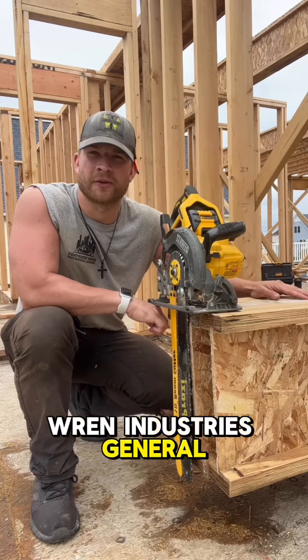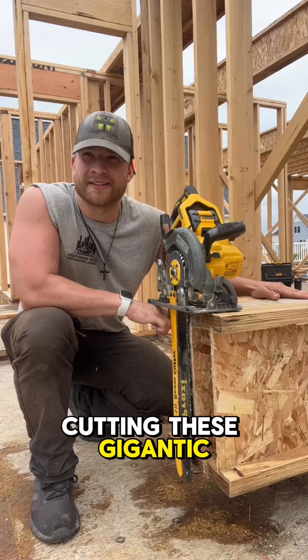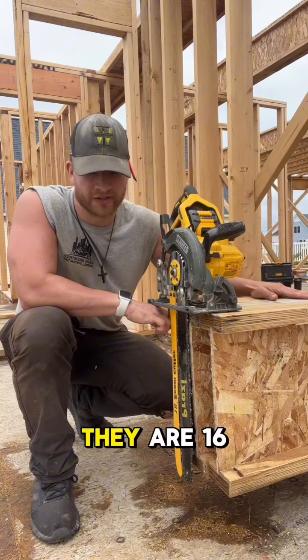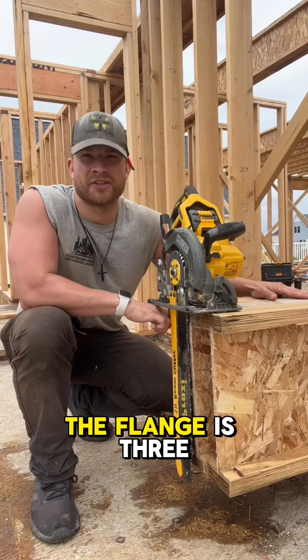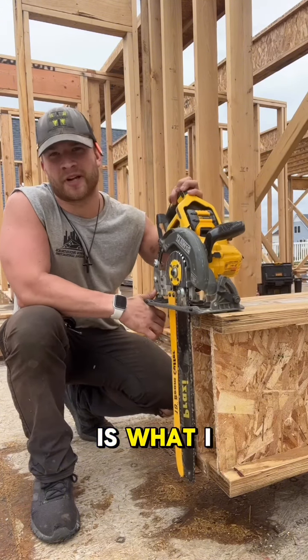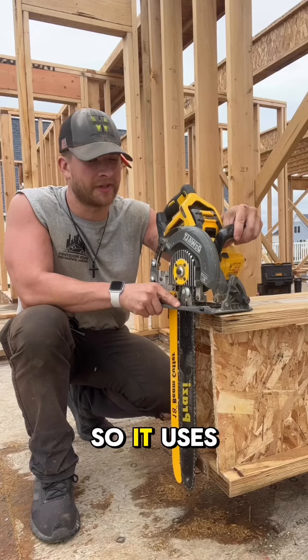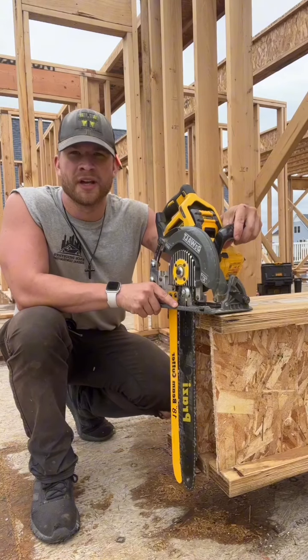What's up guys, it's Brandon Renn with Renn Industries General Contracting. I'm sure you were wondering how I'm cutting these gigantic TJI 560 joists. They are 16 inches deep and the flange is 3.5 inches, so unless you have a giant circular saw, the beam cutter is what I like to go for. This is a DeWalt Worm Drive FlexVolt, so it uses the 60 volt batteries. The thing's a beast.